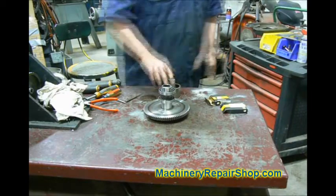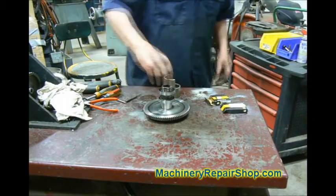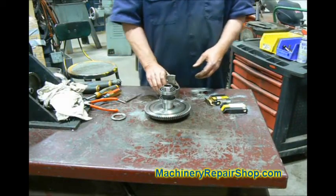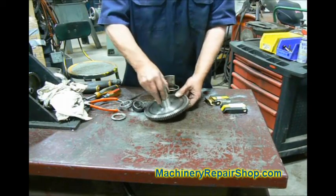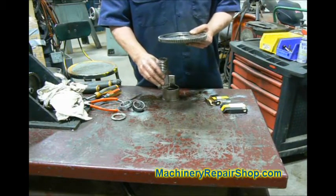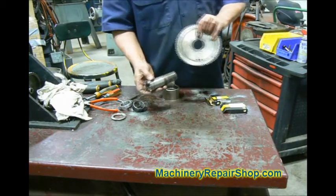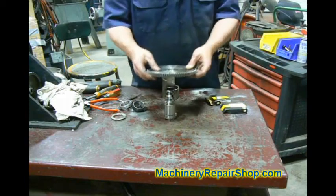There is a nut on top of this that clamps it all down — the nut threads are really down here. Just to give you some idea of how it all goes back together. Now these are all pressed together. The first thing I'm going to do is press the back gear back onto this shaft. I took the whole thing apart in one fell swoop, and I've marked the back gear so I know the relationship. This is the bottom, since it normally sets like that. It's got a big old key that drives it — make sure it doesn't slip. So we're going to press that on first.